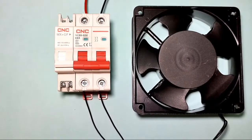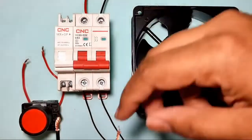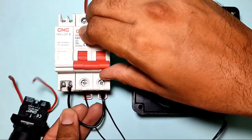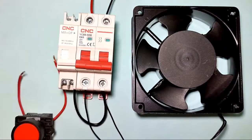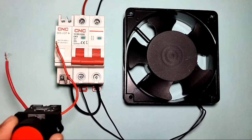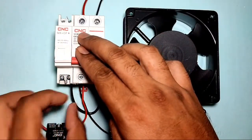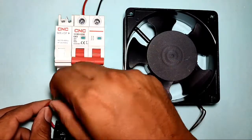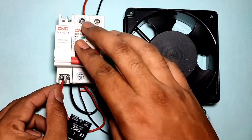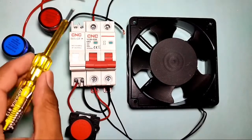For the control wiring: when phase and neutral are connected to C1 and C2 terminals, the MCB will stop. To stop the MCB, we connect a stop push button with a NO (normally open) element. Connect neutral directly to the C2 terminal, and connect a phase wire from the MCB output terminal through the stop push button to the C1 terminal. When the stop push button is pressed, phase comes into the C1 coil and the MCB will trip.